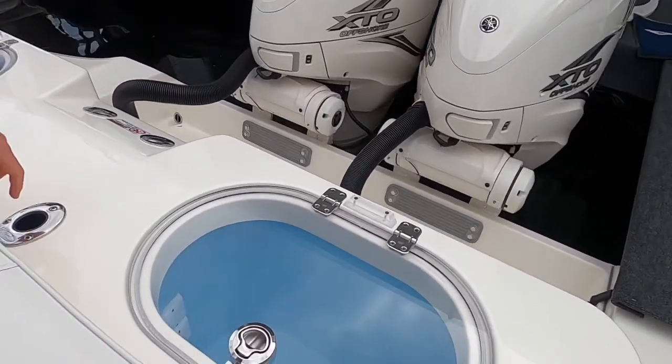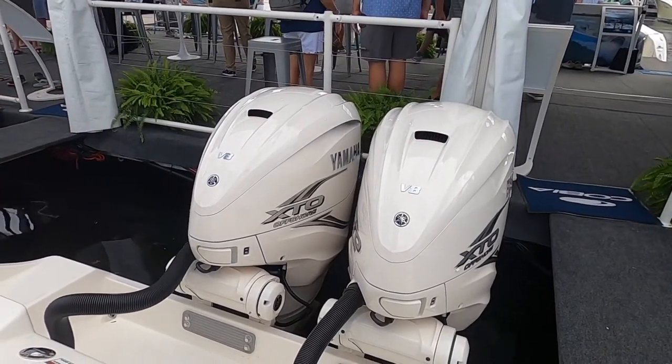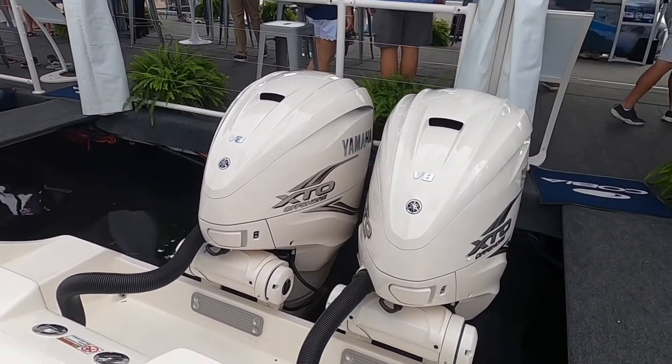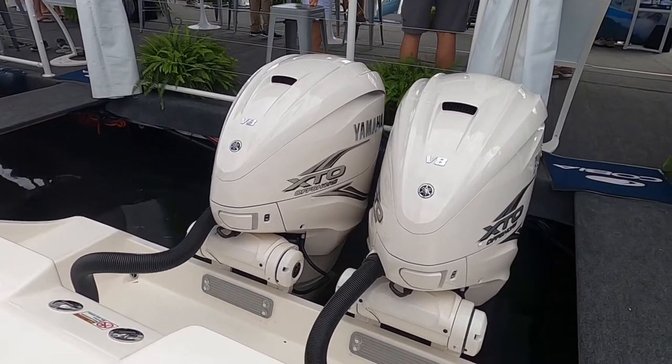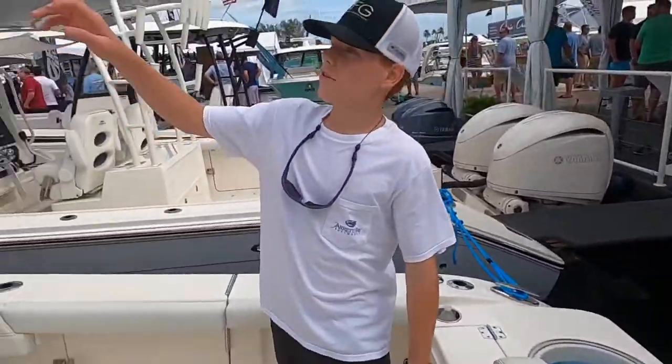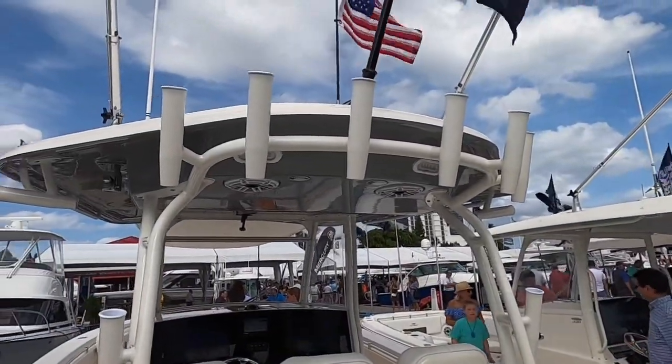You got two rod holders right here. You got twin Yamaha XTO 425 V8s — those are beasts of engines, and I highly recommend Yamaha. And we have rocket launchers on the hardtop, outrigger riggers out here.